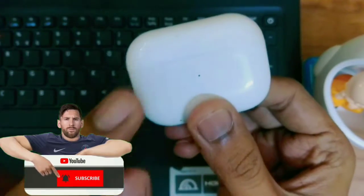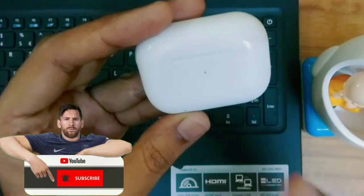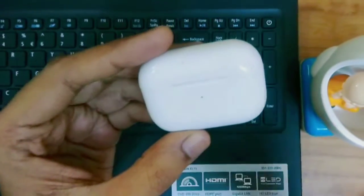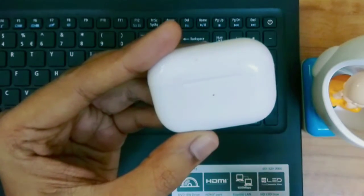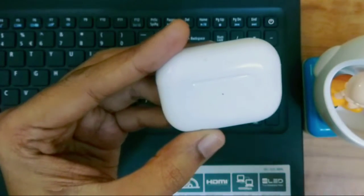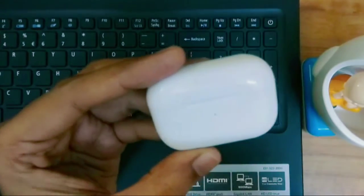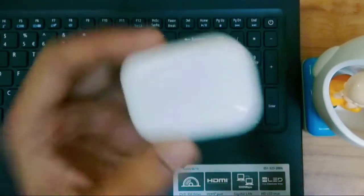If it is an original, you need to do the same thing — press the button on the back side and hold it for 10 seconds. With the original, there will be two lights in sequence: first it will be green, then white, then amber which is orange. After that it will turn white again, then green, and then it will reset.